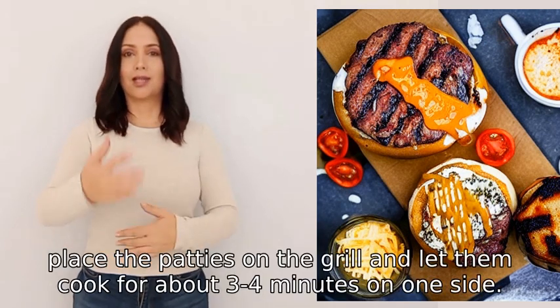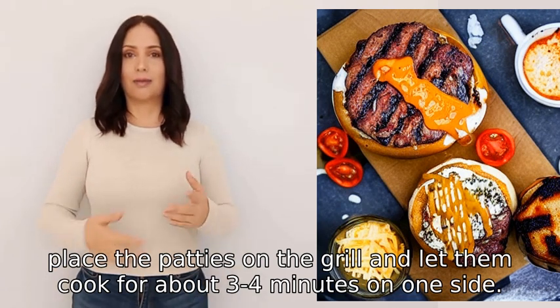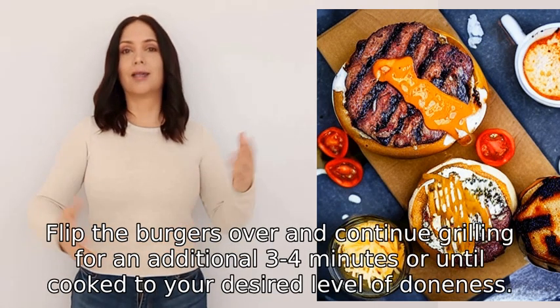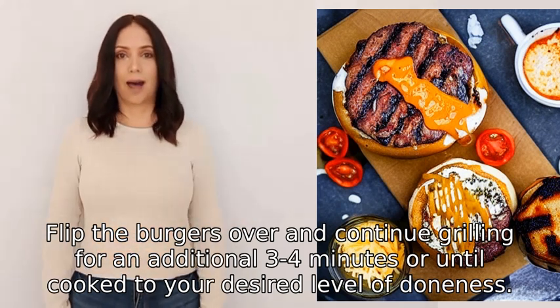Place the patties on the grill and let them cook for about three to four minutes on one side. Flip the burgers over and continue grilling for an additional three to four minutes, or until cooked to your desired level of doneness.